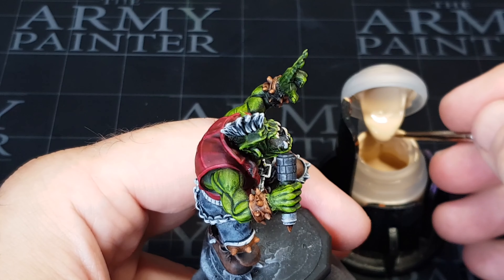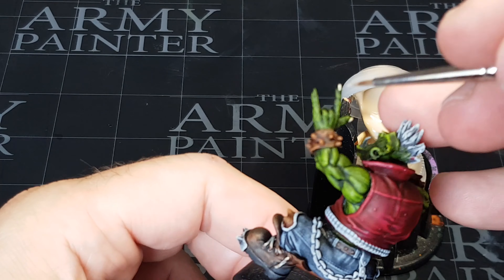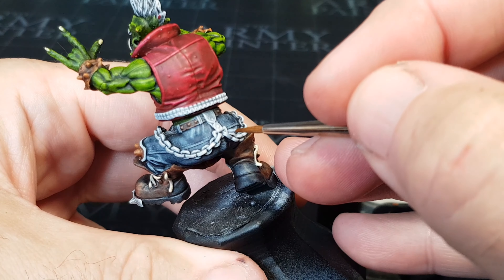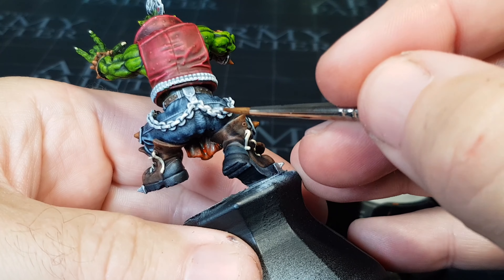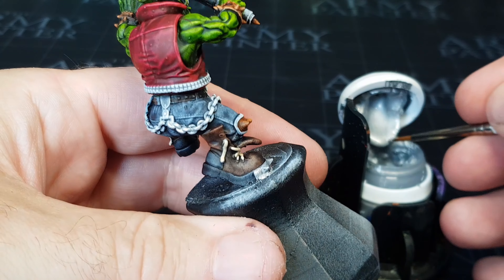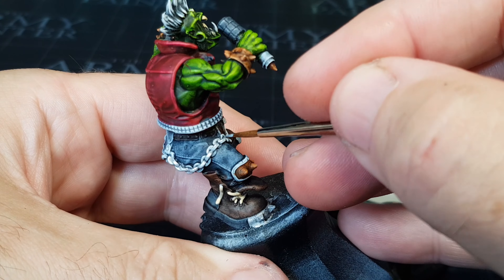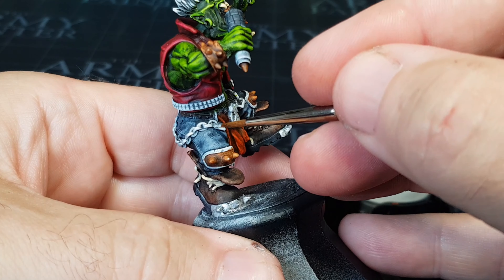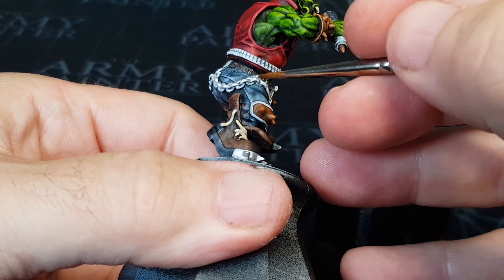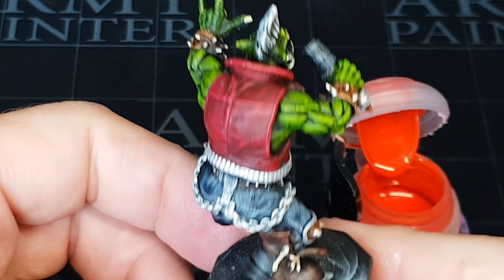There are still a few times I use normal paints — generally on the teeth and fingernails — mainly because I've gone over those with a different colour. I use a bone colour over the teeth, and for silver, the Speed Paint silver by Army Painter is quite dark, and I wanted a more vibrant, lighter, brighter silver. Anything I do that isn't with the Speed Paints, I then go over with a bit of a wash — just to dirty it up and give it some shadows and shading.